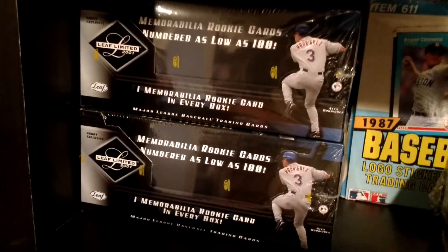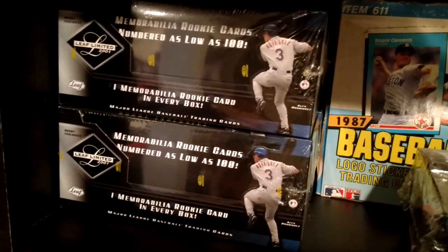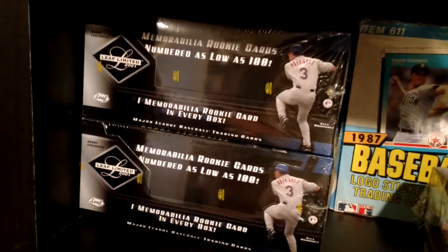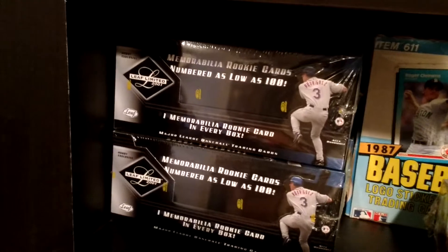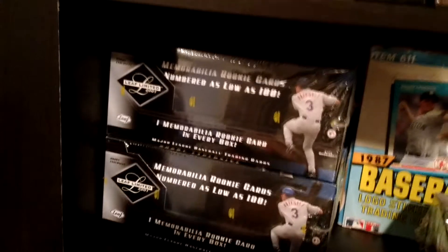96 Leaf Limited — this is probably the toughest Leaf Limited baseball set to find from back in the day. Super weird looking packaging. In the back I have three boxes of 2001 Leaf Limited. Got an awesome deal on a three-box lot. 2001 being Ichiro's rookie year and Albert Pujols' rookie year. You do get hits in every box. It's definitely a high-risk, high-reward product — you can knock it out of the park, or you can completely waste your money. That's why I leave them sealed.